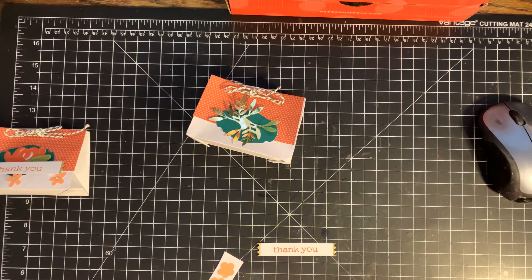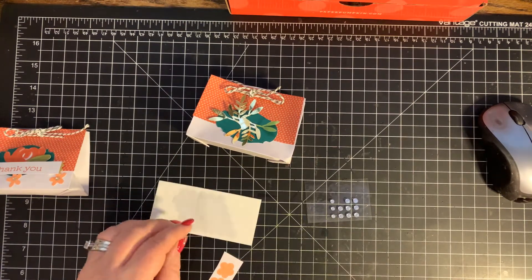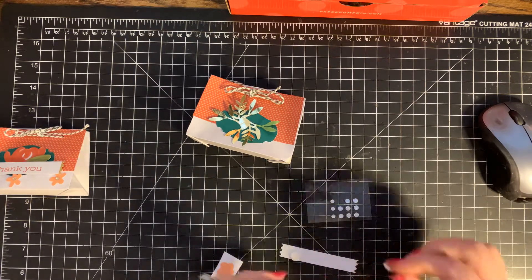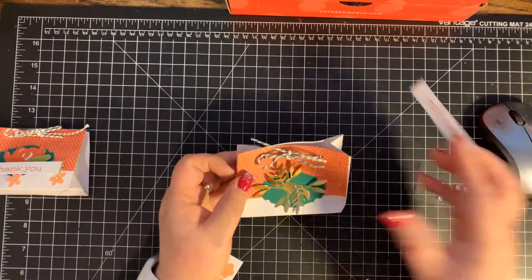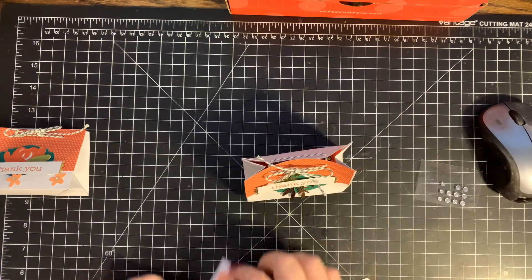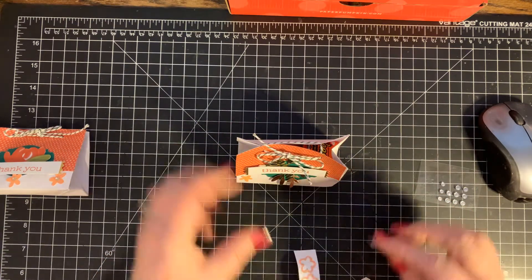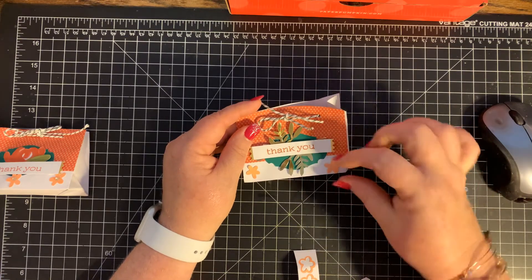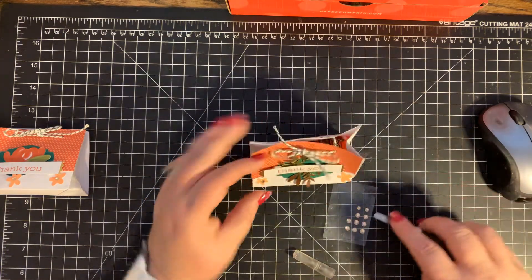Next I'm going to add some dimensionals and place this right down into the center. Then I'm going to take some of these flower stickers and add one on each end. Then I'm going to come in with those rhinestones — I love the champagne color — and put one in each of the centers of the flowers.